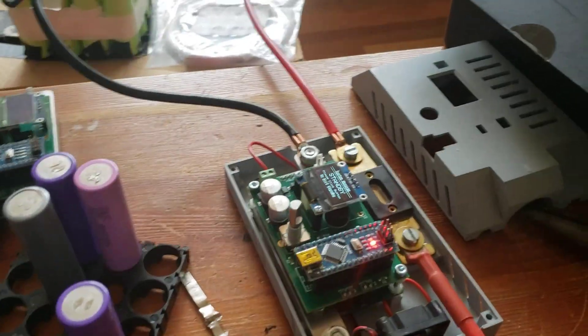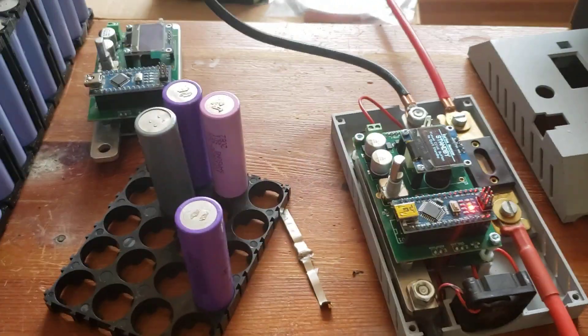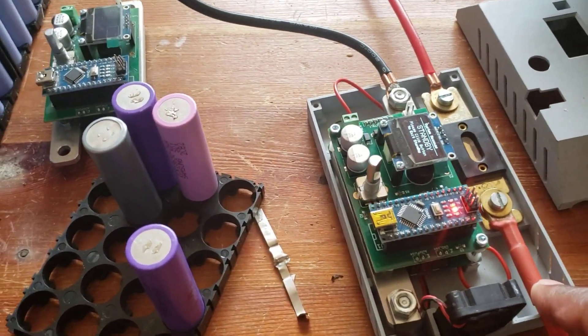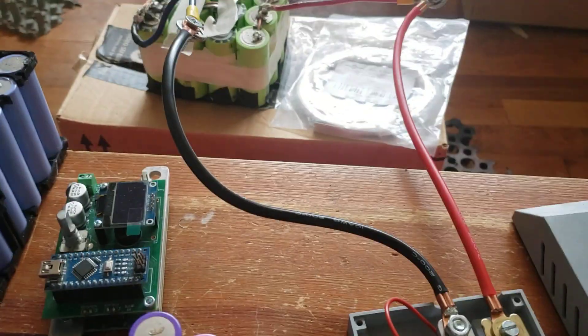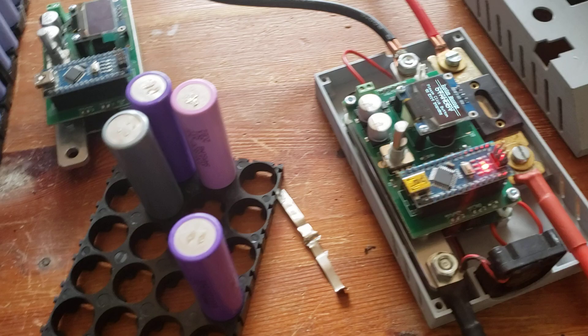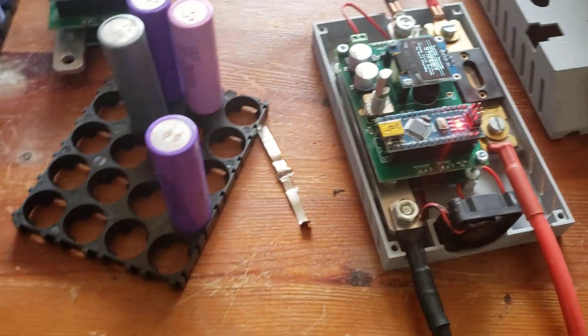I had to put this wire back in because I missed the wire. This is the connection I have right there — this is the battery. The light is on, everything is working fine.